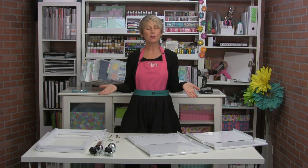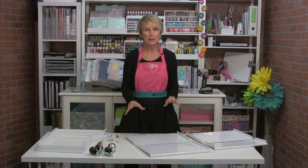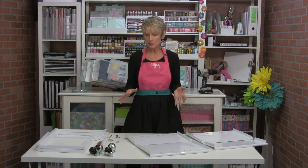Hey everybody, it's Tiffany and I just wanted to give you a quick little video about how to assemble your new paper cart, the paper cart 2.0 or paper cart 2020.